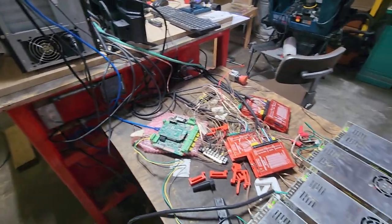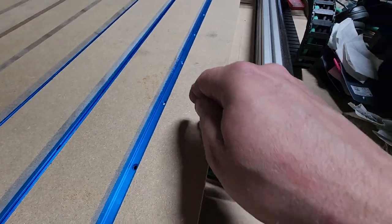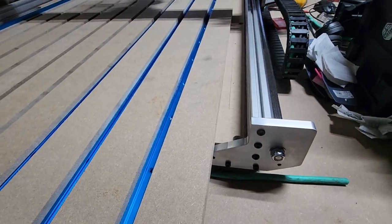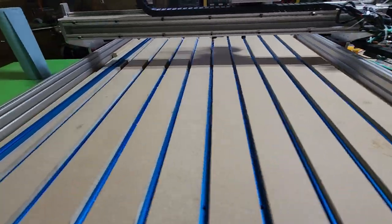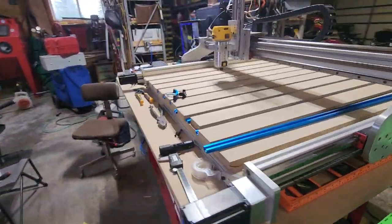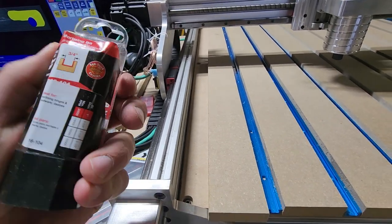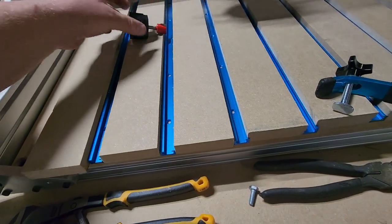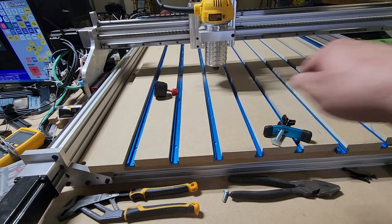Getting close. Still got a few things to do. I gotta screw these T-tracks in and drill counter-bore holes so I can screw them into the board underneath. Then you mill — or surface — the top off so it's all flat. I bought a three-quarter inch Freud bit to do that. After it's all screwed down, you mill it back and forth until it's all flat.